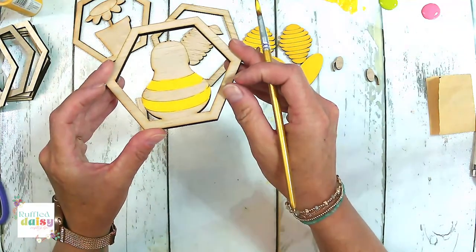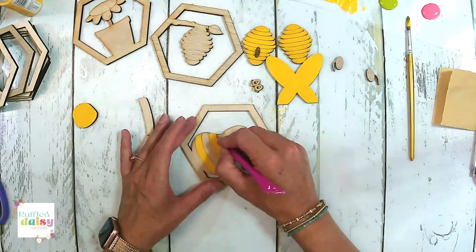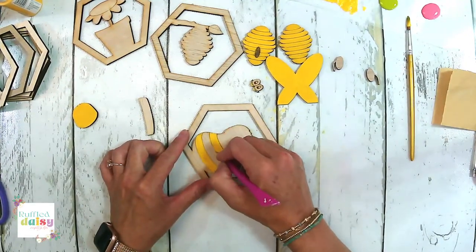Those are not clean, but we're going to touch them up with the black. Let's go ahead and clean out our lines on this one too.